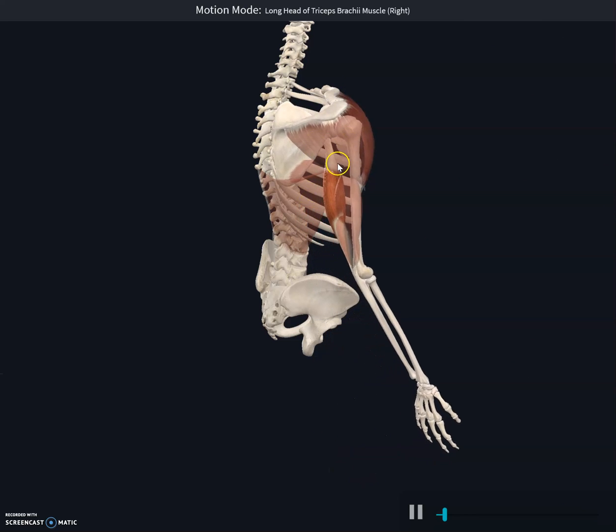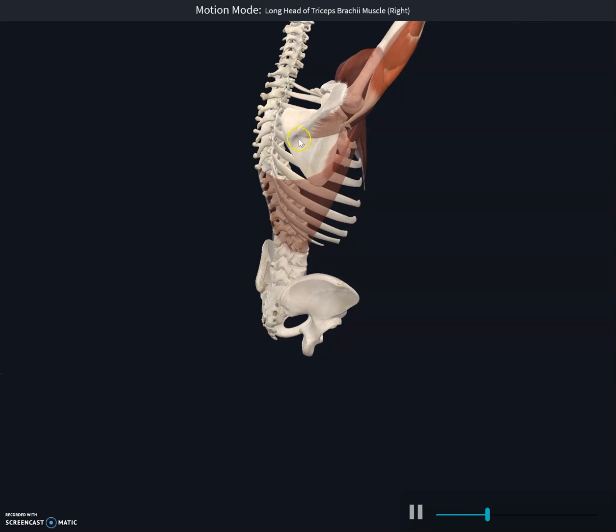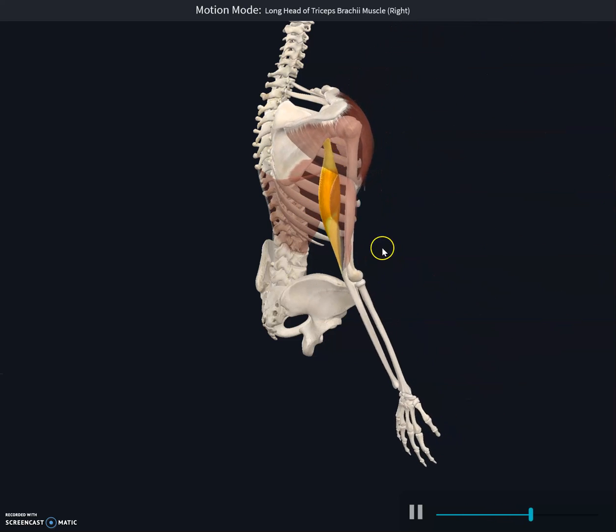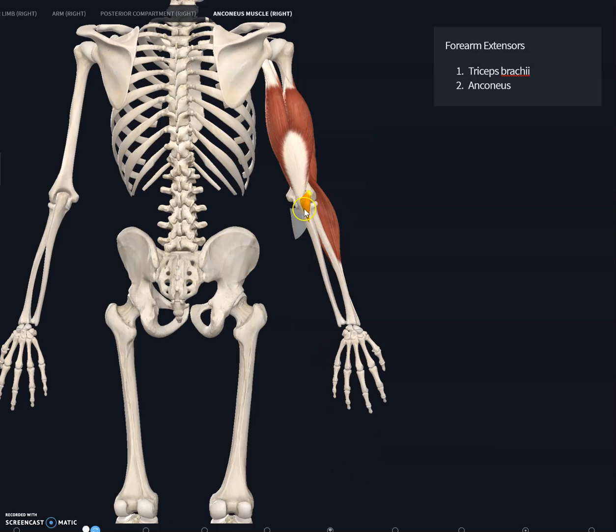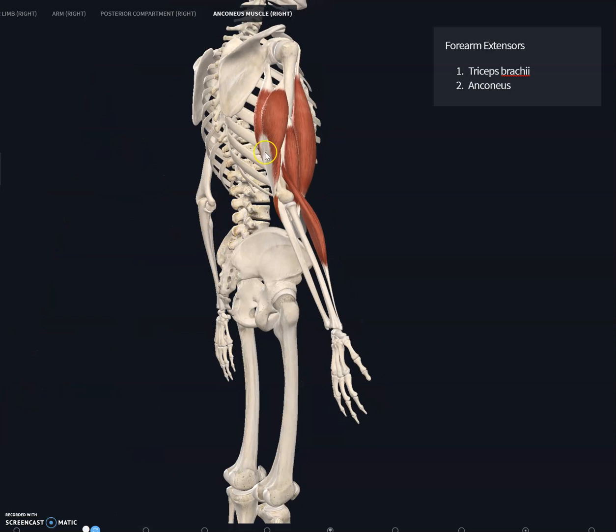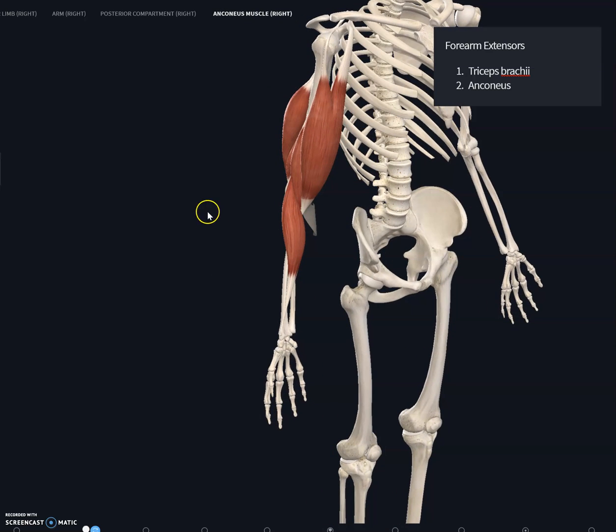The highlighted yellow muscle shows the isolated function of the triceps brachii. The anconeus is a small muscle on the posterior aspect of the elbow that also assists the triceps brachii in extending the forearm — making it a synergist to the triceps brachii. Together, these two muscles are forearm extensors.